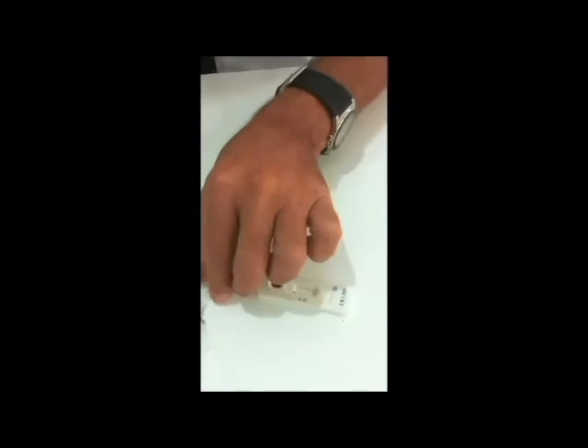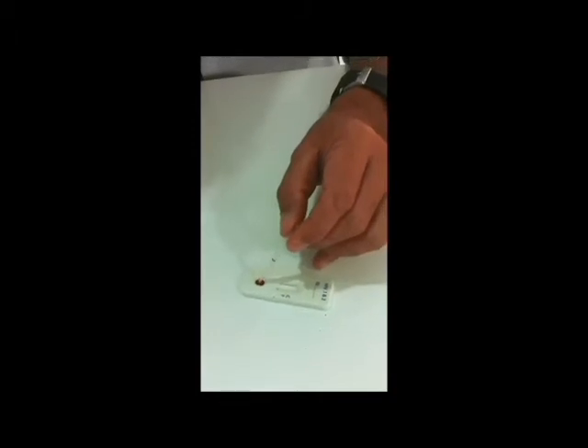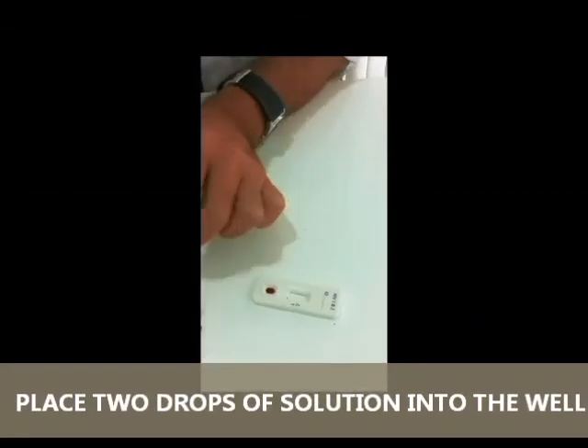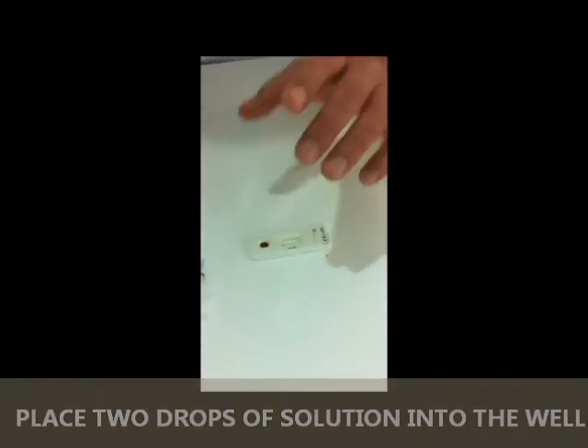Once you've done that, you then get the buffer and drop it in here, which activates the test. One or two drops will do in this case. What the buffer will do is dilute the blood so it heads up towards the test.